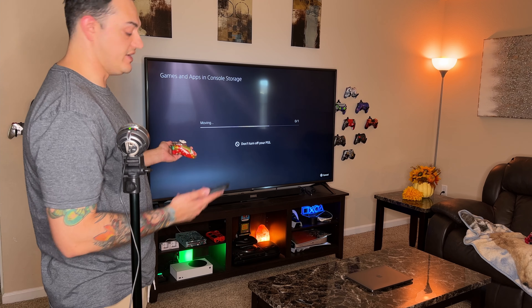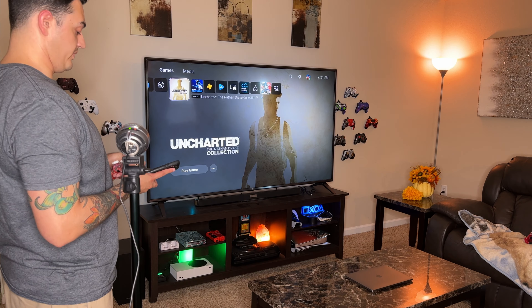First test - we're going to launch one of my favorite games, the Uncharted collection. As I press the cross button, we'll simultaneously start the stopwatch and stop it when we're in the main menu. 23 seconds. Now we're going to transfer Nathan Drake and all his friends over to our external SSD. That bar is racing across the screen - that is a 44 gigabyte game file. 36.52 seconds.